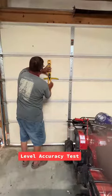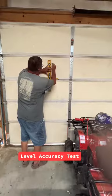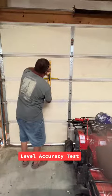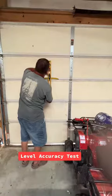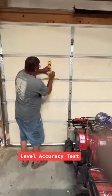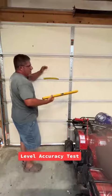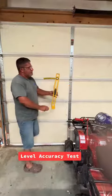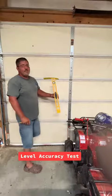And to check plumb, same difference — get it plumb, drop your line, flip it this way, put it on your line, and it should be the same distance on either side. You can drop them, bang on them, and that little bubble can get knocked out. So every now and then you want to check your level for accuracy.